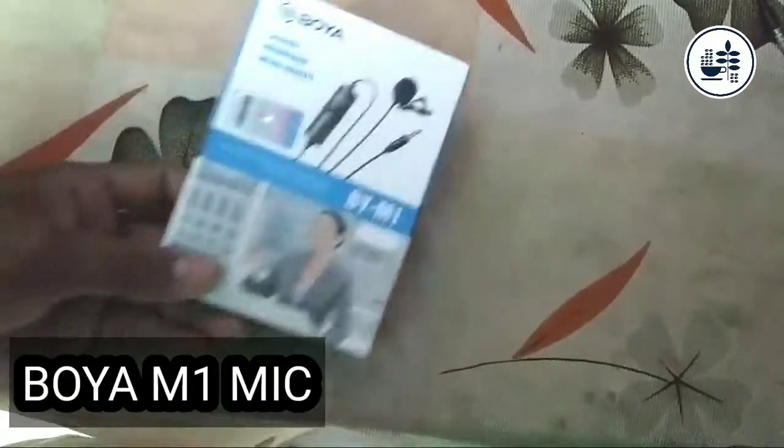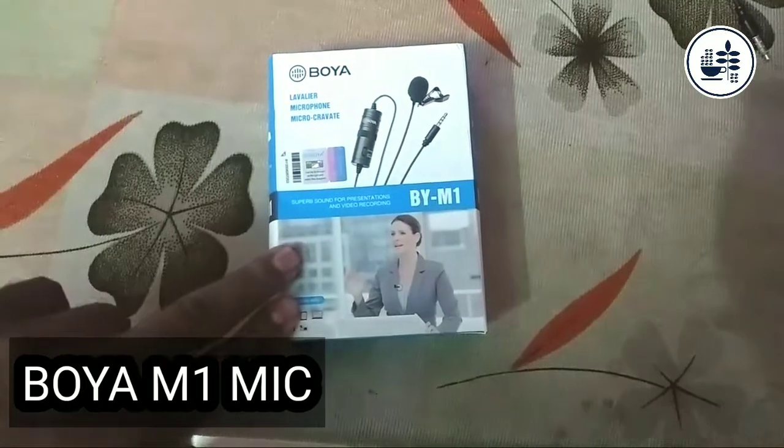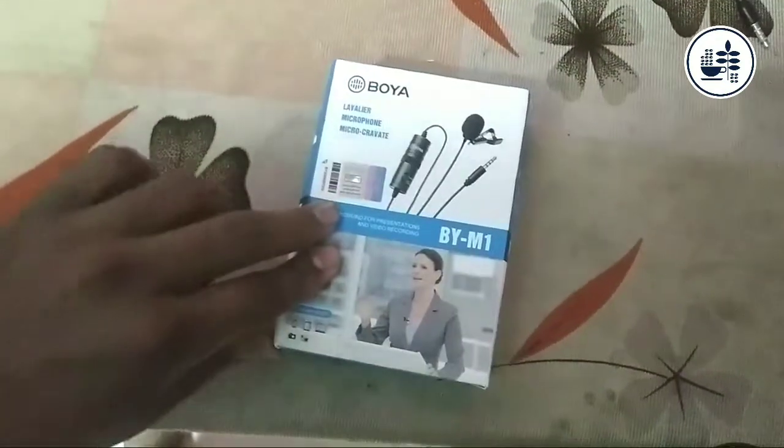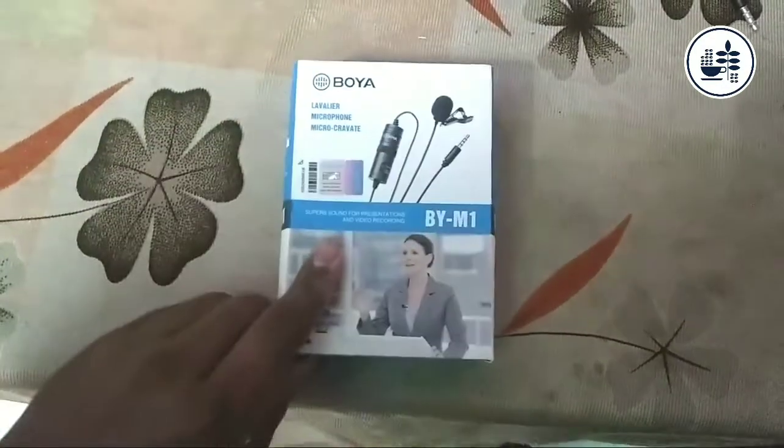What's up guys, I am back with another video. Today's video we will talk about the Boya BY-M1 mic, talk about its features, and what can be the best microphone for YouTube. We will see it review and unboxing.